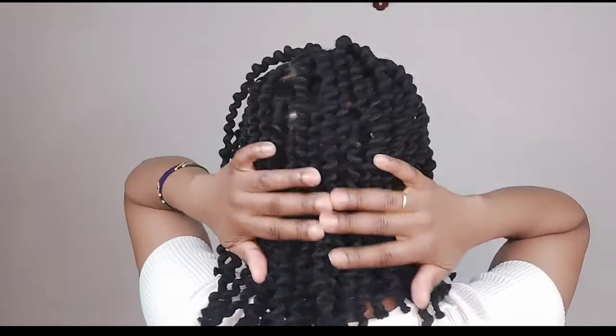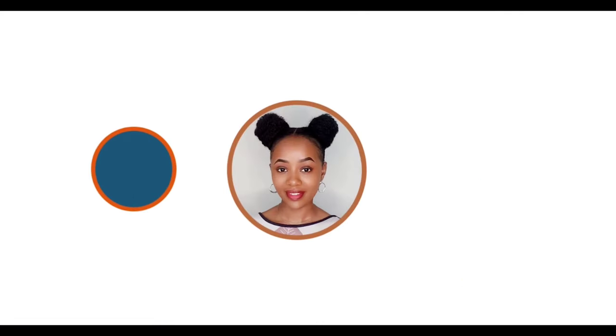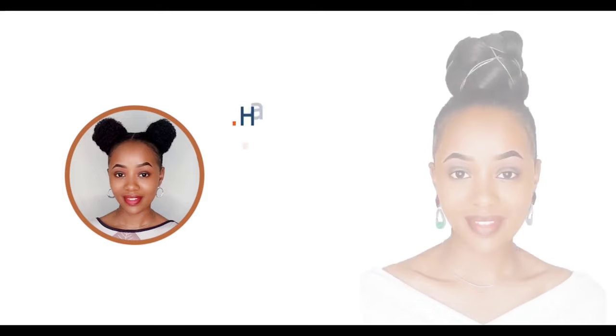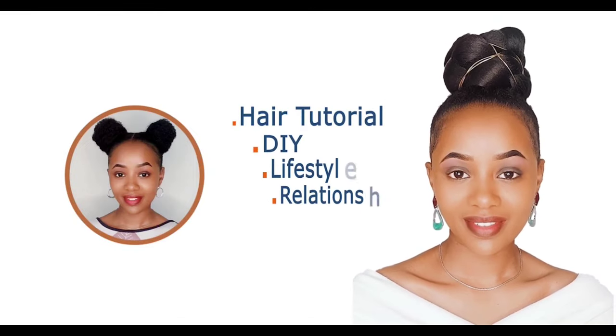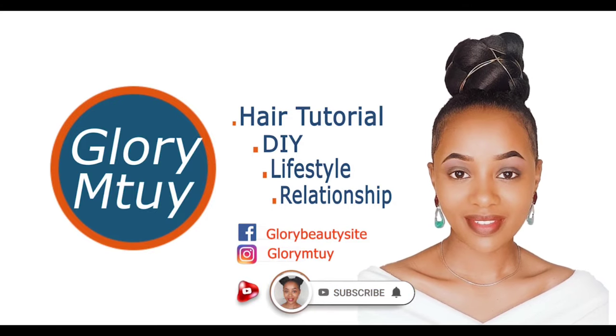Hi guys, how are you doing? Thank you so much for coming back. In today's video, I'll be showing you how I achieve this threaded fake twist, and I'll be showing you step by step. If it's your first time watching my video, thank you so much, you are welcome. My name is Glory.